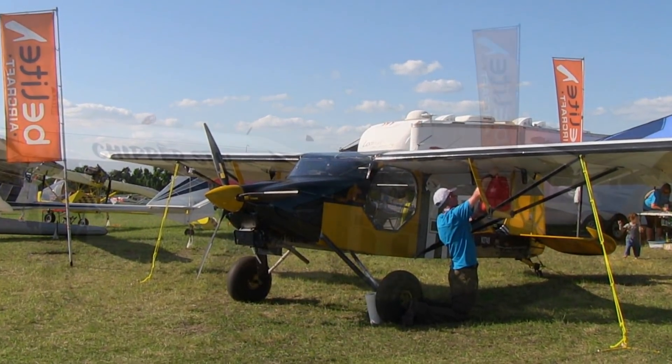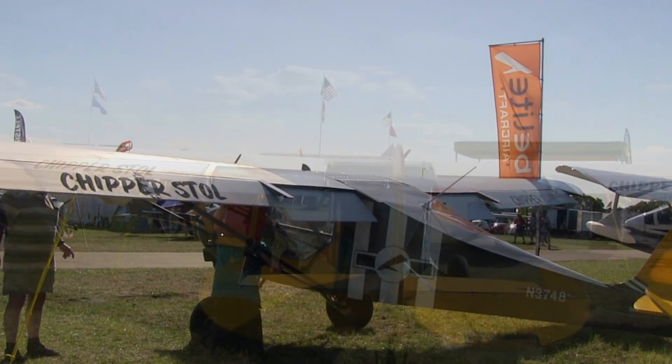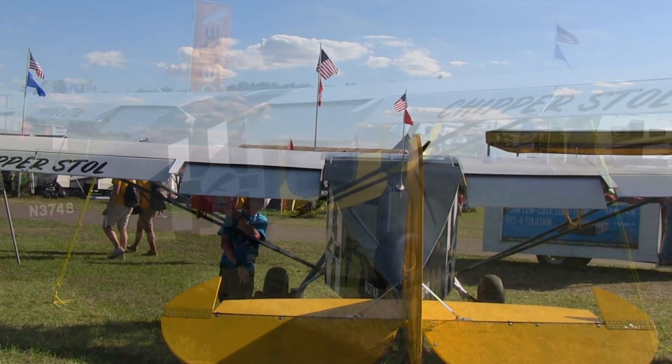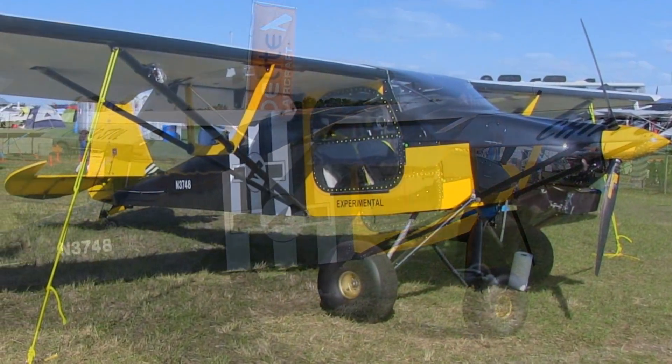That's impressive — 15 pounds of metal. Sitting out here in the broiling Florida sunshine puts a lot of exposure on a fabric or Dacron wing, and over time you're going to have some problems. You're not going to have that problem with metal. No, this is a lifetime wing.